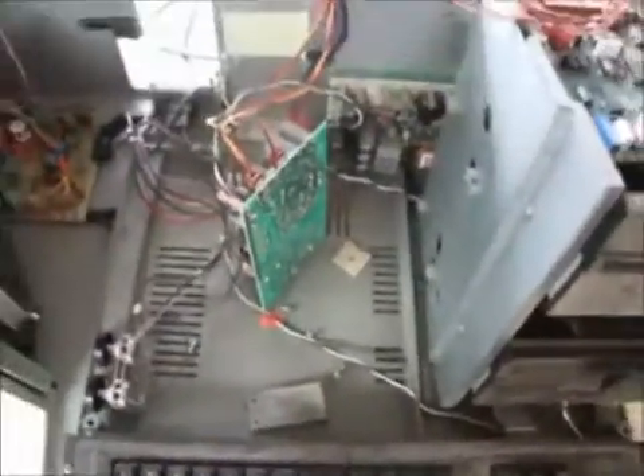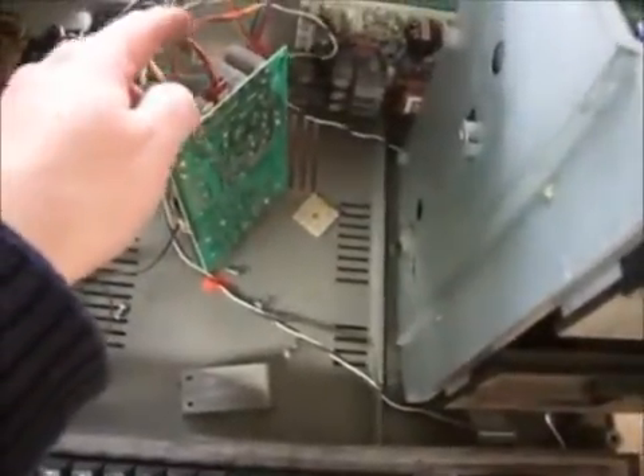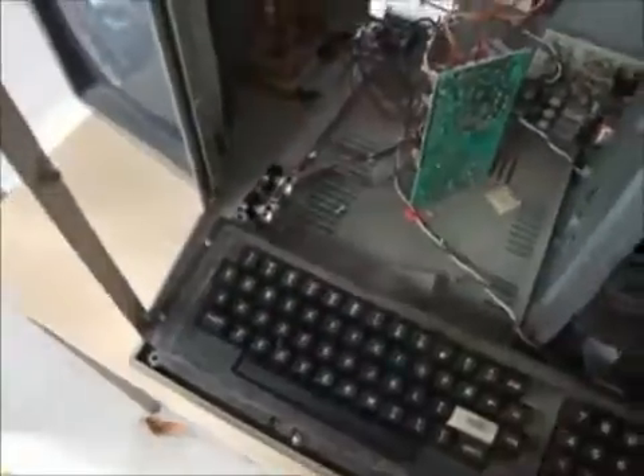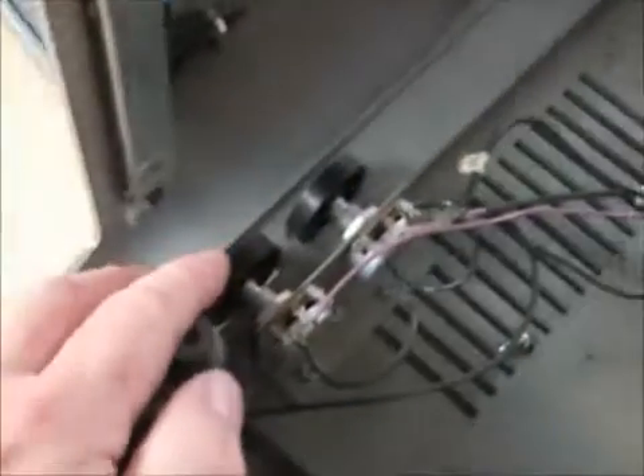I'm actually going to strip this one for parts because it's just a bit manky. The power supply didn't work on this one, so I've connected it up to the motherboard and the video power for the CRT. What we get typically on these machines with stuck contrast and brightness controls is a big white screen like so — it looks like the brightness is turned right up and the contrast means we can't see anything.